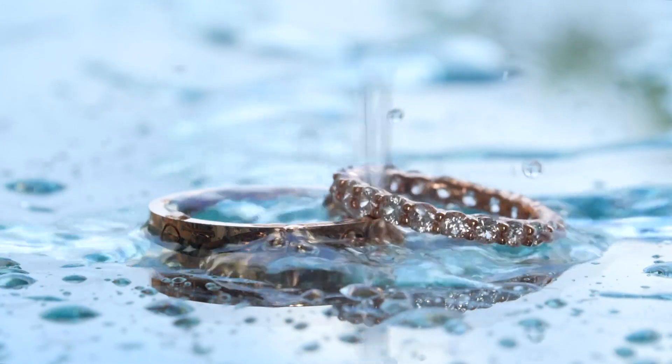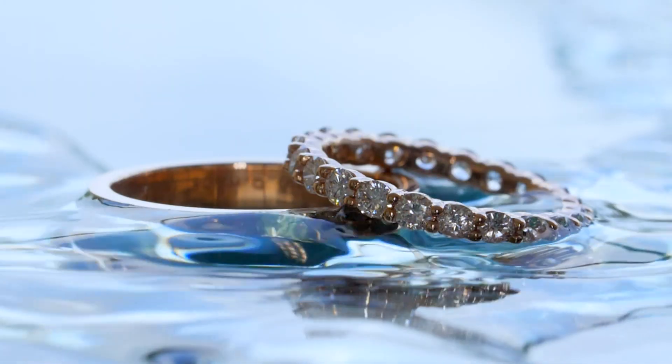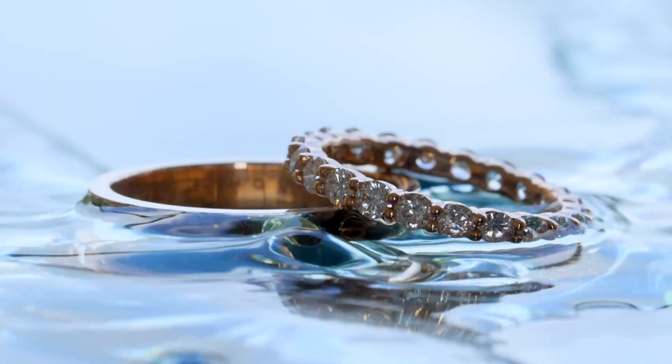Take a glass of water and drop your diamond in it. If it floats or slowly sinks but doesn't quite touch the bottom, it's not a diamond. A real diamond will sink like a rock — because, well, it is one.